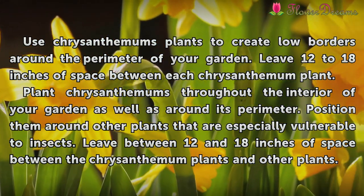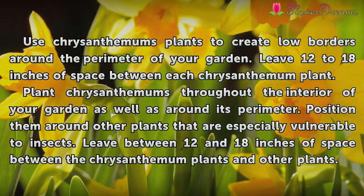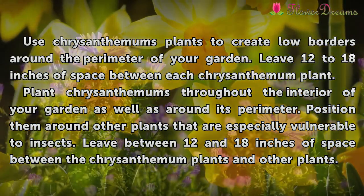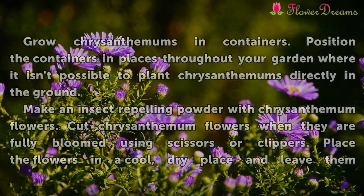Plant chrysanthemums throughout the interior of your garden as well as around its perimeter. Position them around other plants that are especially vulnerable to insects. Leave between 12 and 18 inches of space between the chrysanthemum plants and other plants.